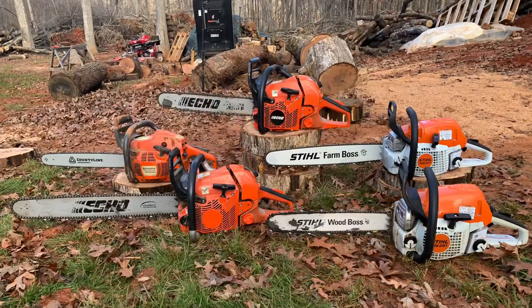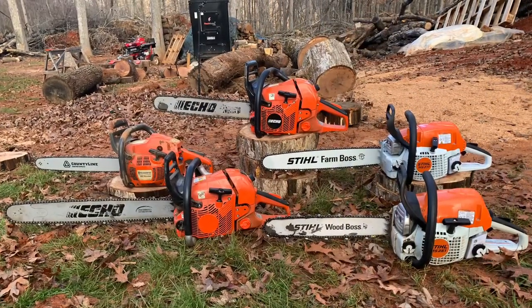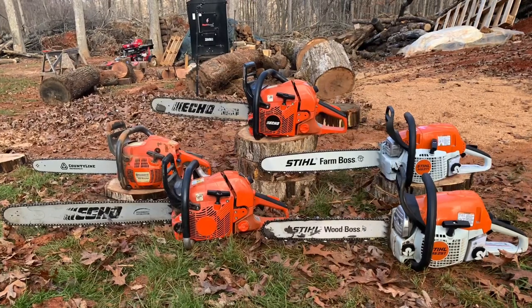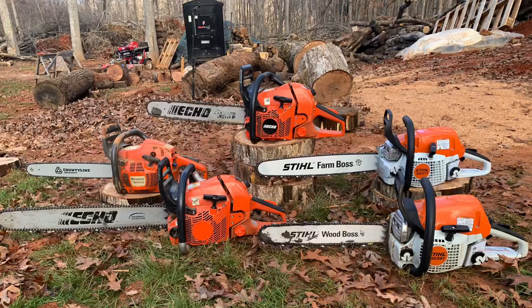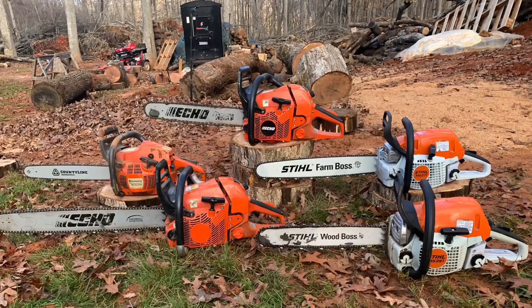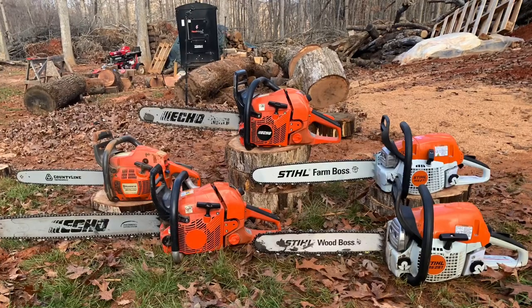We ran all of these saws today: Stihl Wood Boss, Stihl Farm Boss, Husqvarna 455 Rancher, the Echo 590, and the Echo 620 PW. Andrew, a buddy of mine, is going to be posting a video on his Blue Line Turf and Property channel. I will attach a link in the description when he posts it, so you can check that video out.